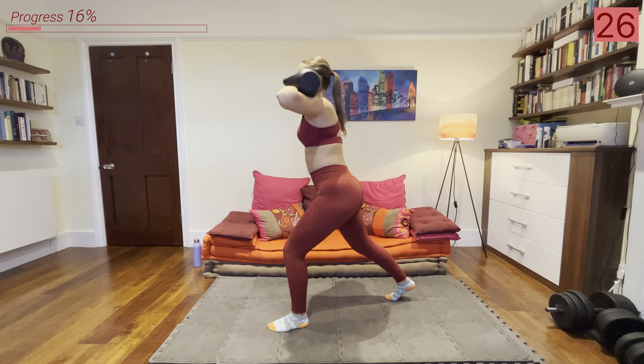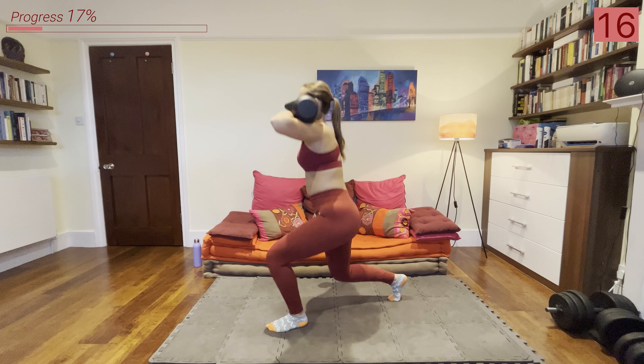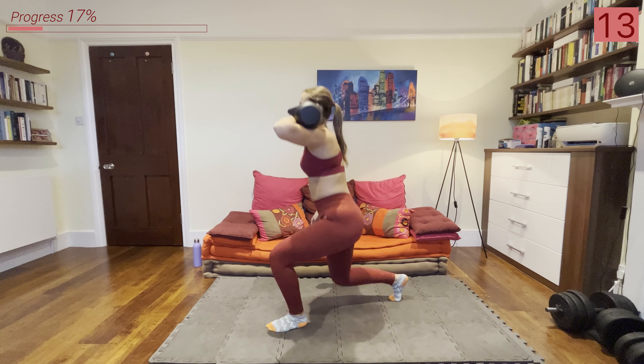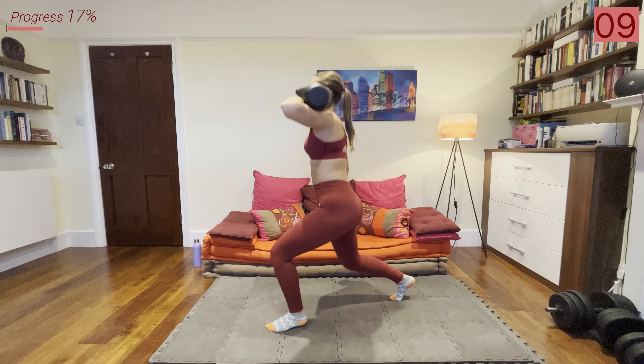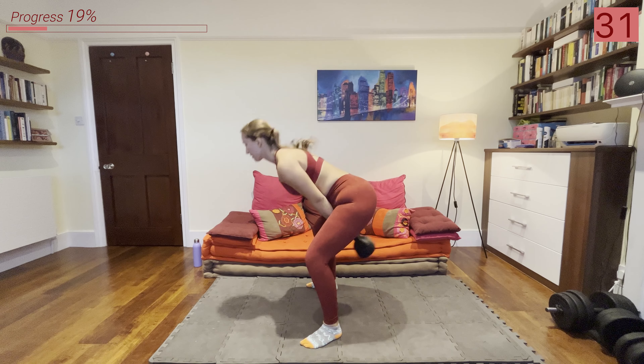All right let's go — bring that kettlebell up onto your shoulder and we're going into that split squat. Feet are about shoulder-width apart width-wise, kettlebell is up on your shoulder. If you can't hold it on your shoulder then just hold it by your side. And we're lunging down. If you can't hold it up here or you get tired in later rounds, just hold it by your side.